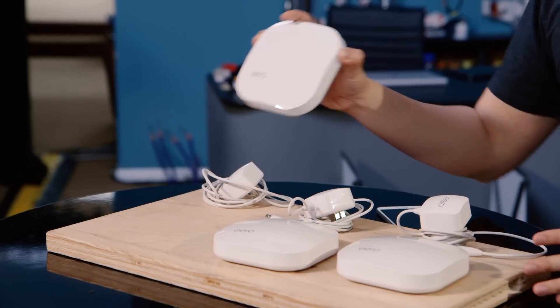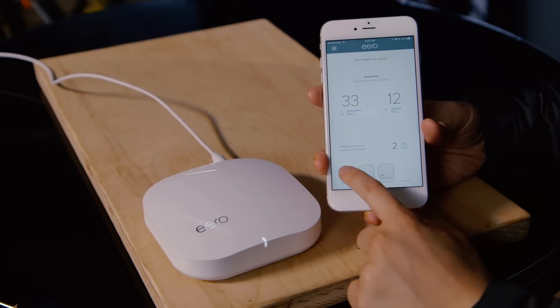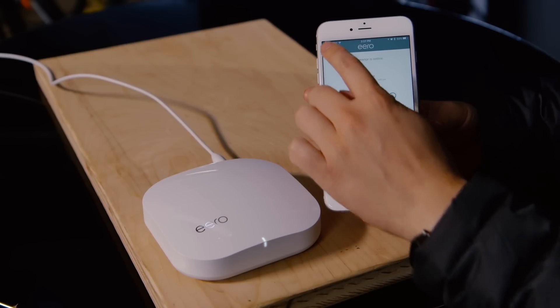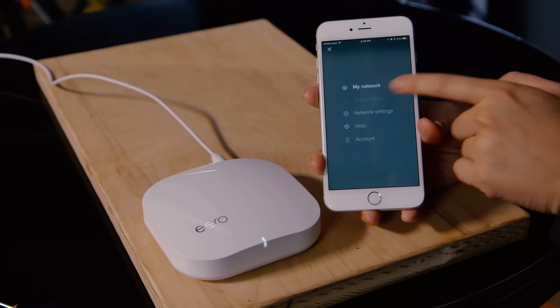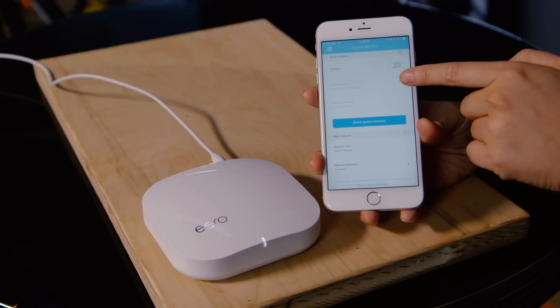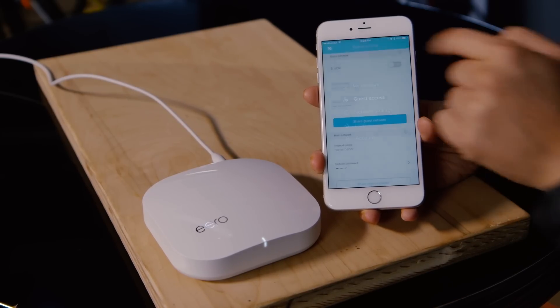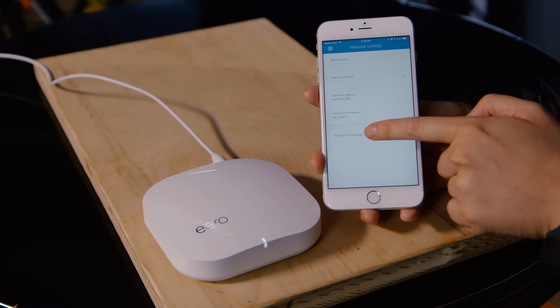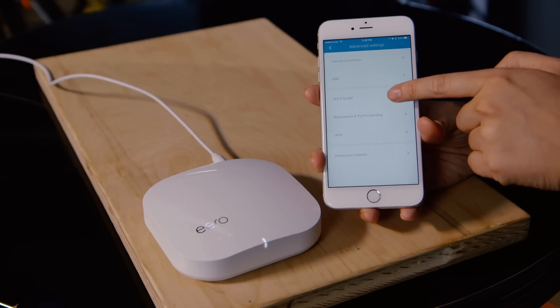You set up and run Eero using a smartphone app — they have apps for iOS and Android. Interestingly, the iOS app is more full-featured than the Android app; Android is missing key features like port forwarding, DHCP, and custom DNS, though those are coming later. They also want to keep it simple — you can set up a guest network easily and just text the login and password to family and friends. You never have to open a web browser, type in an IP address, or enter an admin password. It's all done via the app and verified over text message.